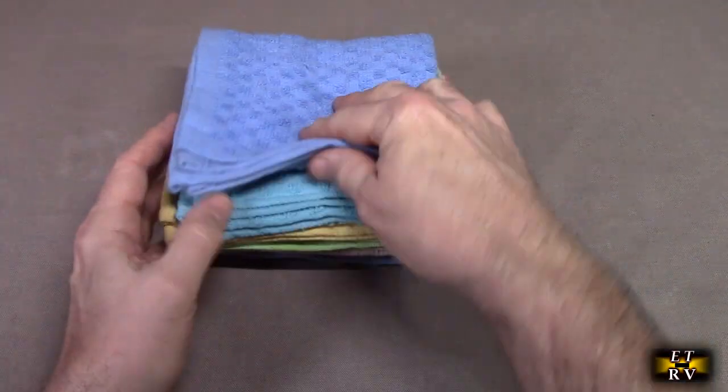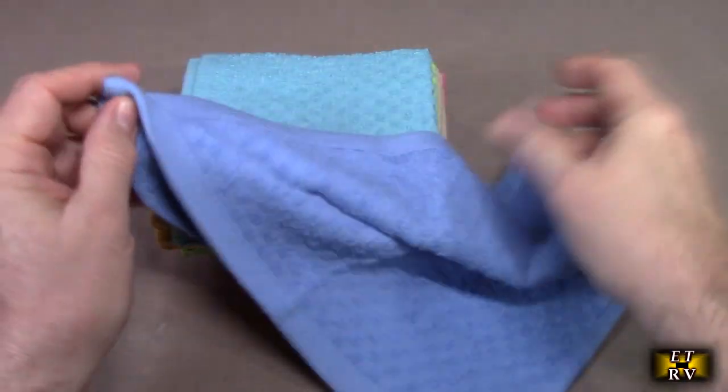Now they have different sizes — you can get 8 or 16. Let's take a look right here. This is the blue color.